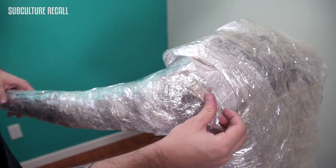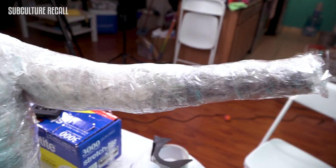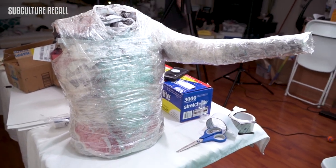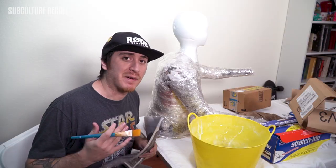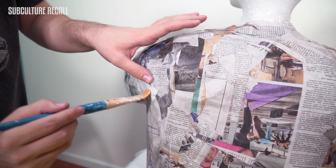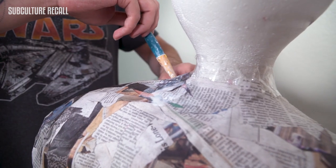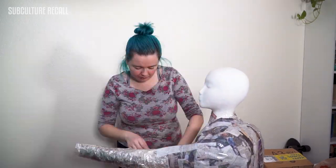We then had to Frankenstein my arms onto the body. So this is Jose's torso and this is my arm — it's gonna be our Demogorgon baby. For the paper mache, I'm gonna use a paint brush to brush the paste onto the paper while the paper's already on the mannequin. I'm hoping that it's easier this way.